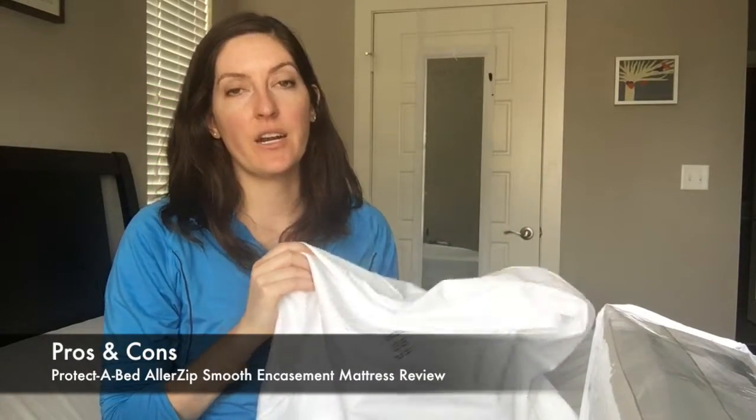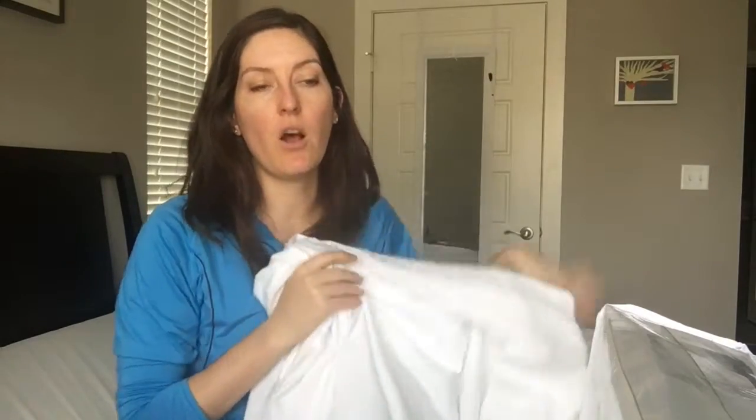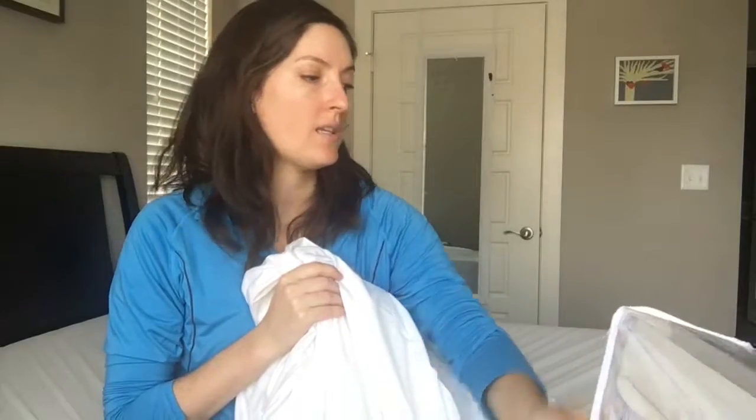The pros and cons of this mattress protector. The biggest pro is how seriously this company takes their mattress protectors — certifying that it's allergy and asthma friendly, lab testing that bed bugs can't get into it, making sure that it's completely waterproof but also easy to care for. If you have sensitivities or allergies, you can feel good about using this mattress encasement, especially given all the information they provide in the box and online to trust that you're putting something on your mattress that will really protect you at night.